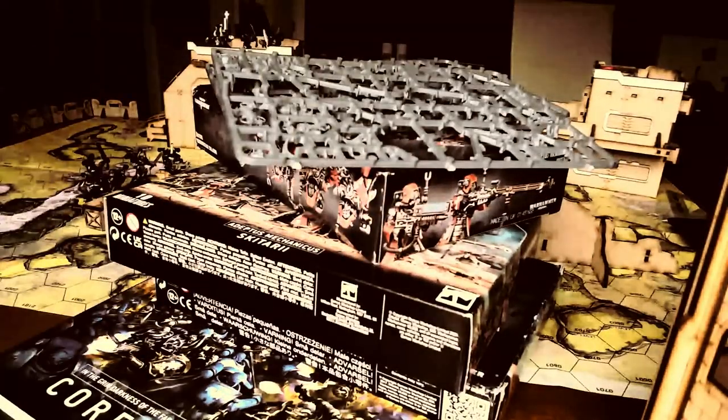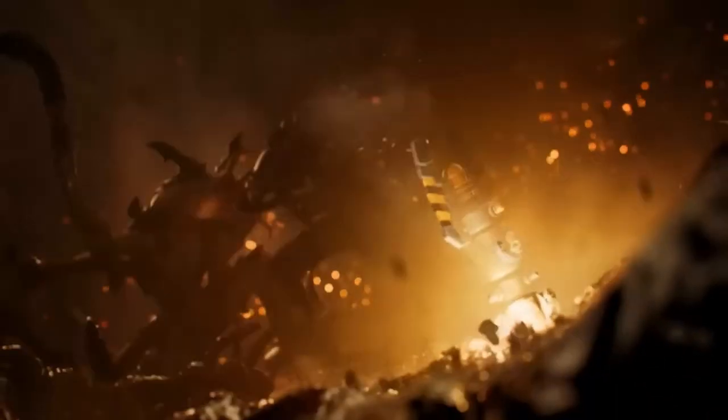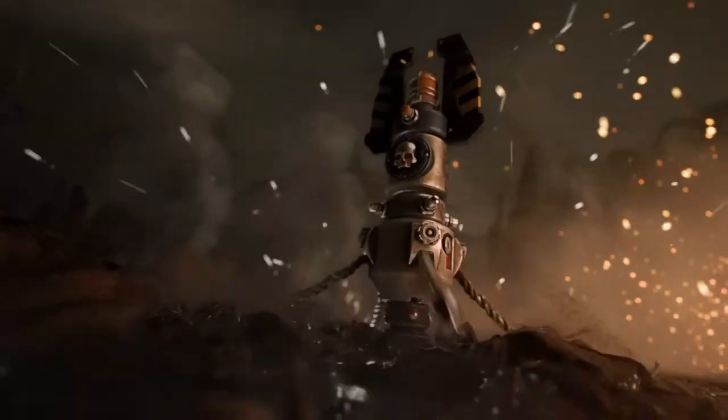This whole process takes months. The good news is that it's a lot of fun, but you do have to factor it in. From the time you decide to play Warhammer, you're probably well into your third month by the time you actually sit down and play.